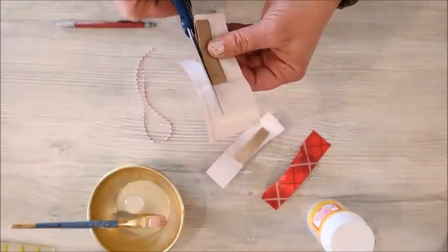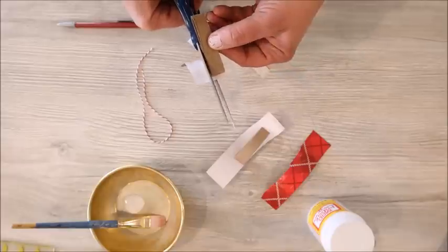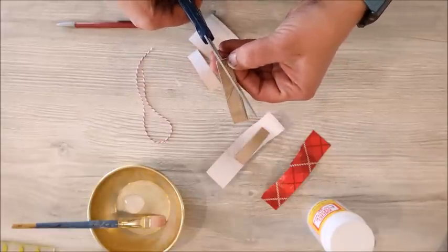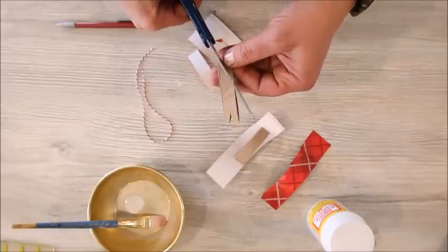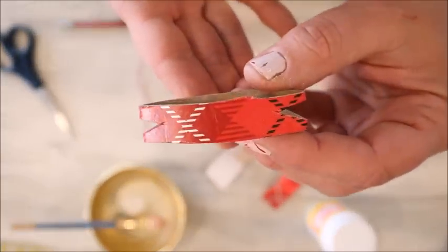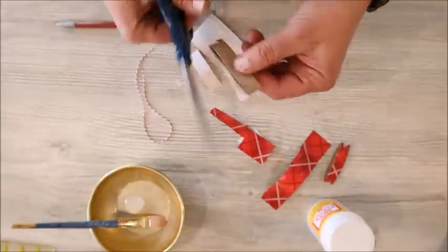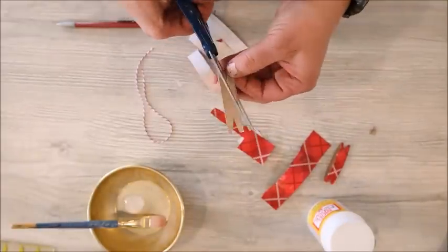Next I just took my scissors and trimmed off all the excess paper. Then I took my scissors and cut a little triangle to make a sort of faux ribbon notch on each end. Do the same thing with all three pieces, adding the notches, and then we'll assemble the ornament.